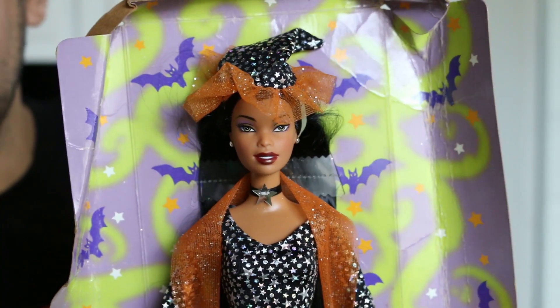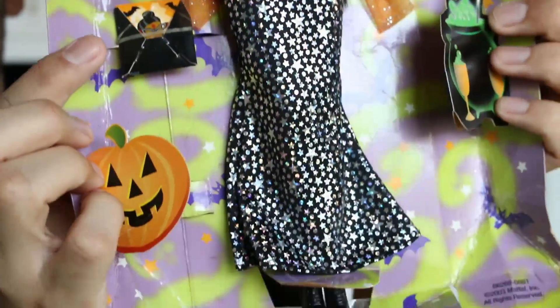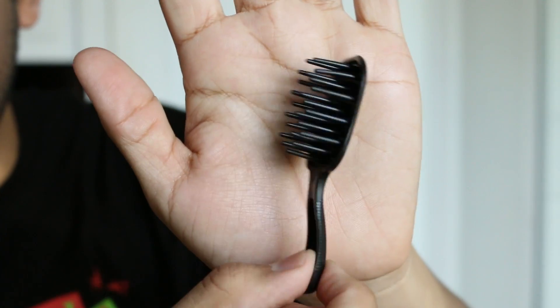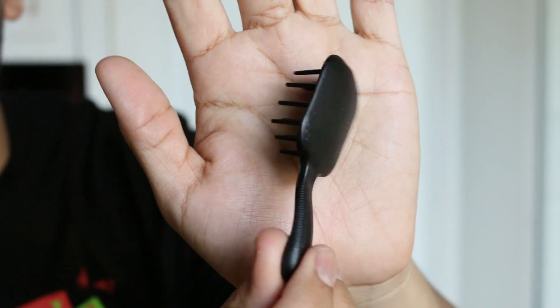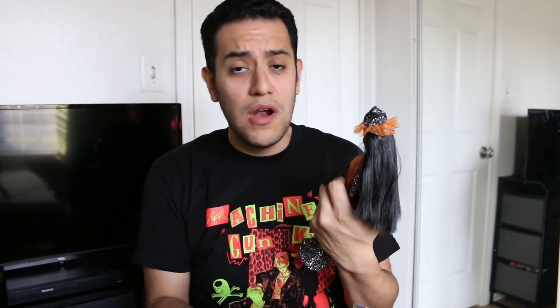I do want to let you guys know that mine is missing her spell book that she's supposed to come with, but I don't mind at all. She does also come with her little black hairbrush — that fell out while I was filming! And her shoes dropped too, so let me get those sorted.